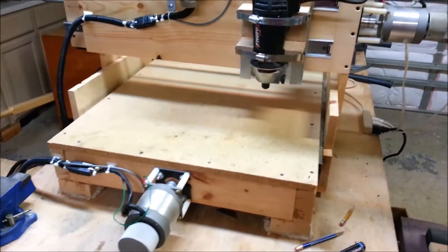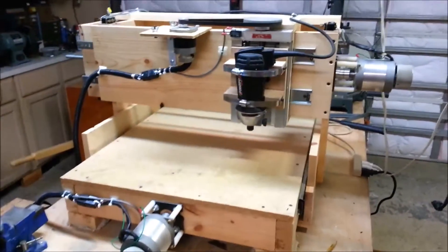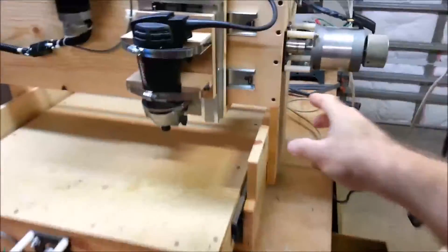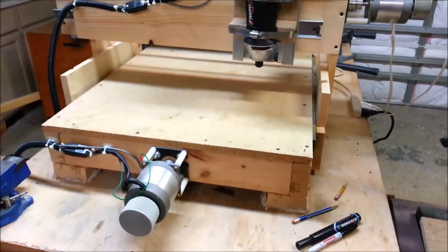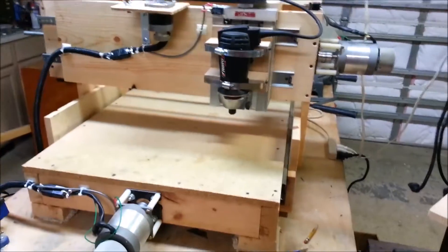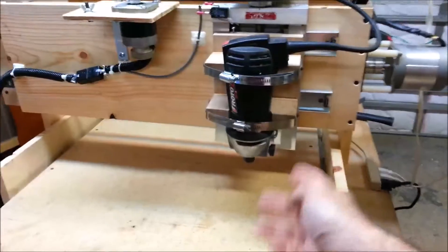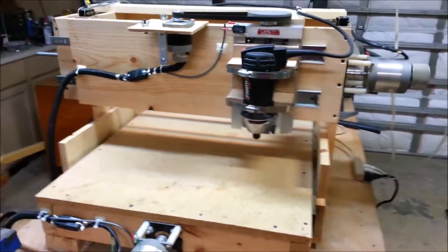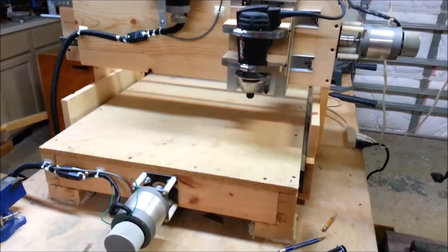Getting close, but not quite ready for prime time yet — got some more work to do. The superstructure here that holds the Y and the Z-axis isn't actually bolted to the X-axis yet. It's just sort of sitting up there. I need to square it up and bolt it on securely, and I need to decide on the actual height I want the superstructure above the table. I may want to jack it up a little bit.